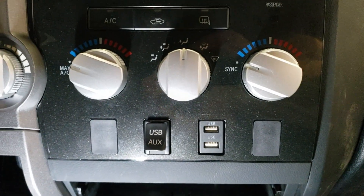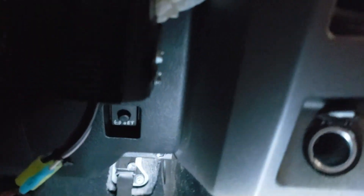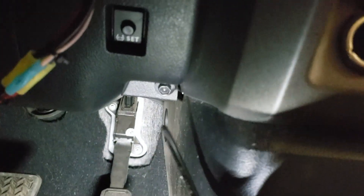Then you can start on the upper sections, which also just pry out. The other thing I did to help this process — so I could pull out the trim around the dash — was to loosen this bolt down here.